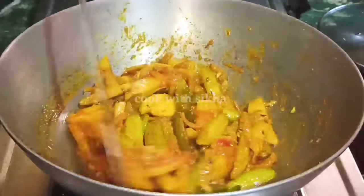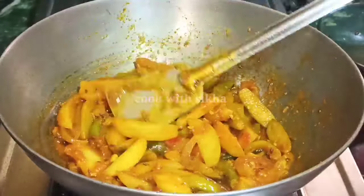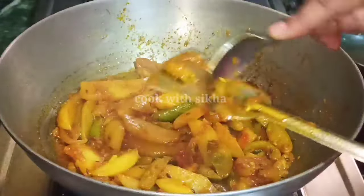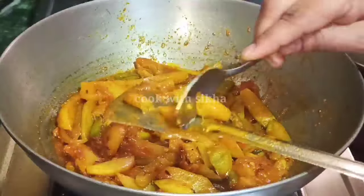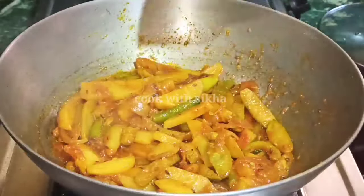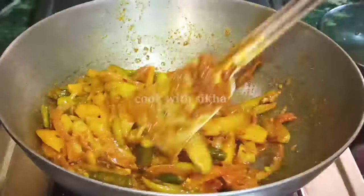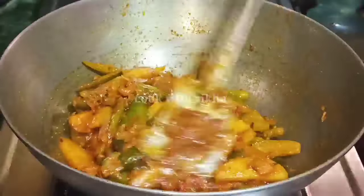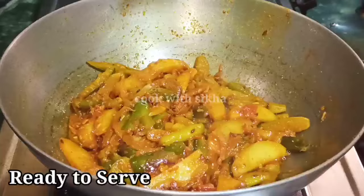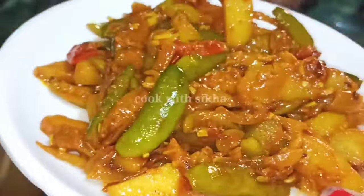Here we will pull the food from the pot and mix it all together in the pot. We will put them all in the pot and cook until finished.